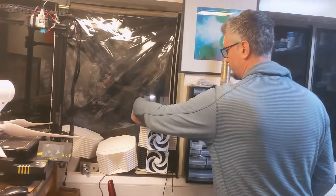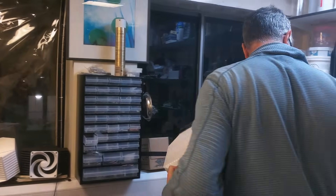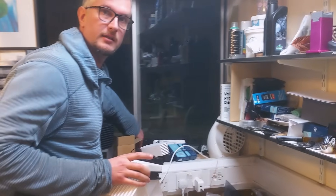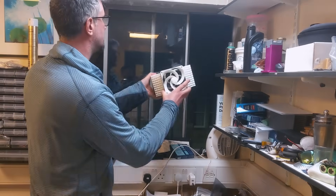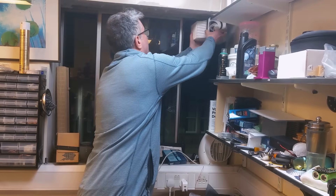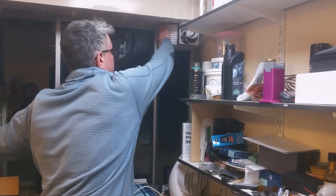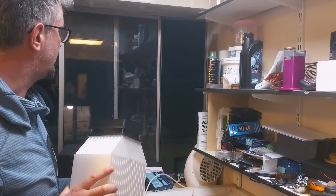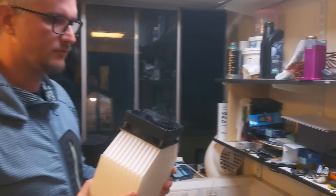So this is going to be the block of heat exchangers. They're going to sit in one of our windows — we have a similar slider window downstairs. The block is going to go in like that and the window is going to close on it, with some plastic. I want to put clear plastic on the bottom so we're not obstructing any view.